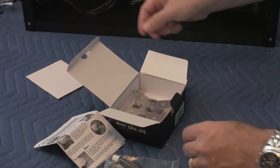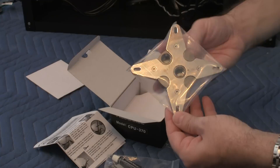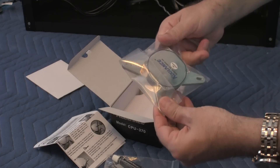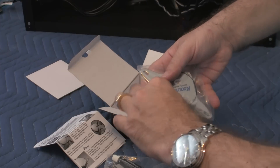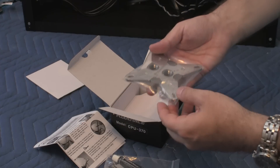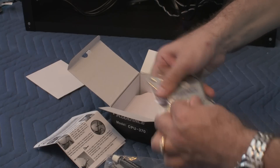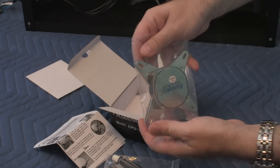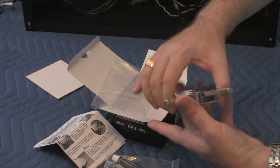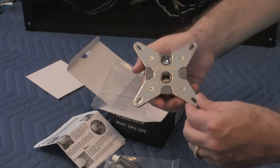Here's the actual water block itself. This particular unit is the one that you would put right onto your CPU. This is actually a fairly heavy unit — I'd say it's about a pound. It's very, very shiny.